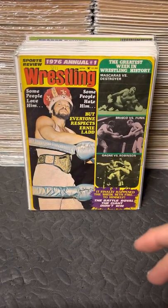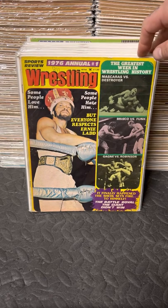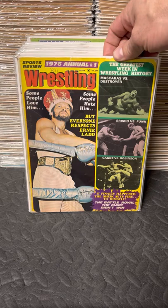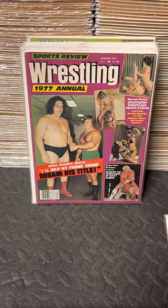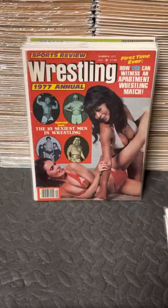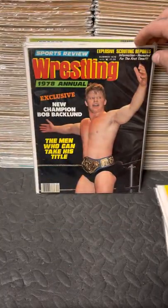Here we'll go backwards a little bit and talk about the annuals, which were basically a rehash of old articles with different pictures - some pictures were the same inside, but the covers were all different. I love this cover - Ernie Ladd with the Americas title, just a great shot of him standing there with that cool belt. So it's annual number one; they number them for the first few issues and then stop numbering them and just go by date. Annual number one 1976, annual number two 76, annual three 76, annual four - I believe this is the last numbered one.